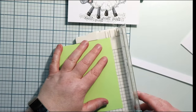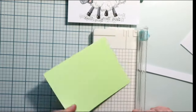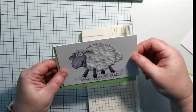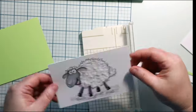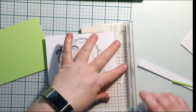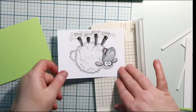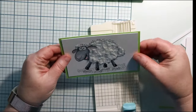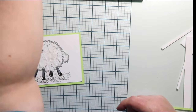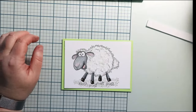This paper I'm using is the floral collection from scrapbook.com. They have their own smooth cardstock paper, and it is the green from that cardstock set. The card that I'm making here is for a five and a half by four and a quarter inch base.